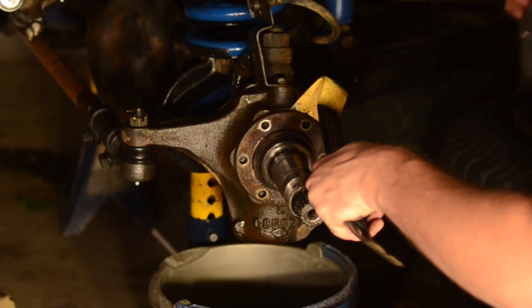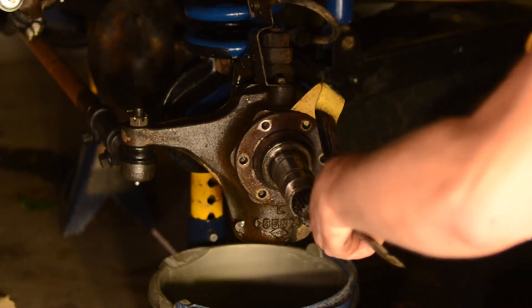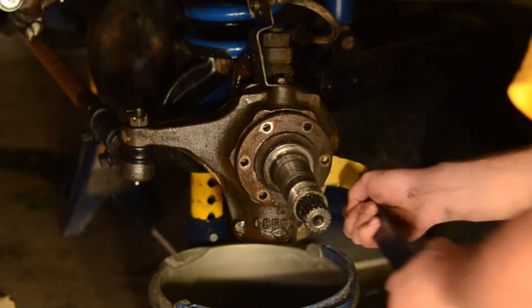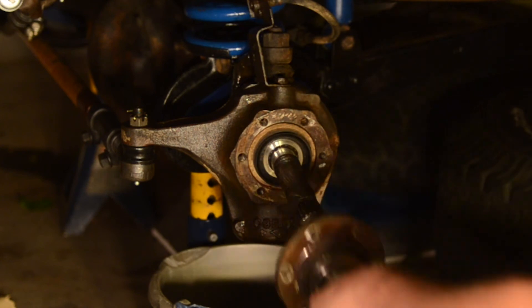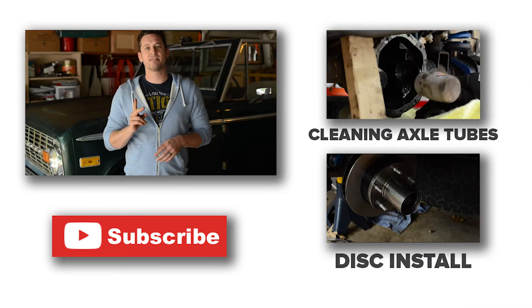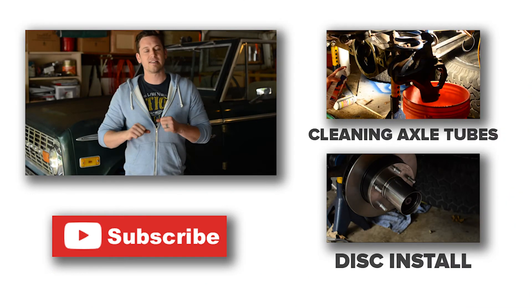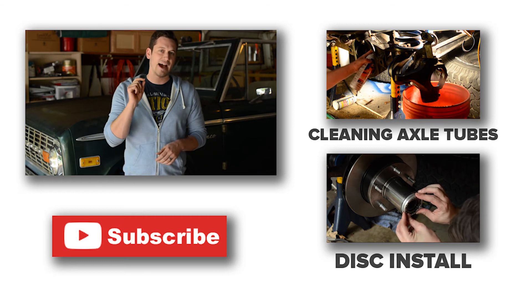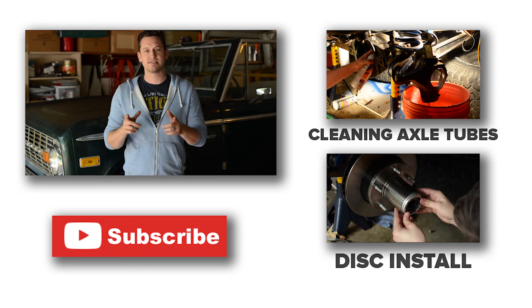The spindle does not come off very easily, so you'll have to use a rubber mallet to get that off. At this point you've got everything pretty much taken apart — go ahead and clean everything up and make it all look pretty and new. Again, video two is going to be the U-joint replacement and cleaning out the axle tubes, and then video three is going to be the actual disc brake install.